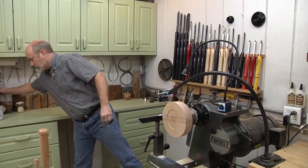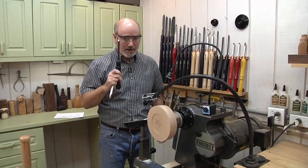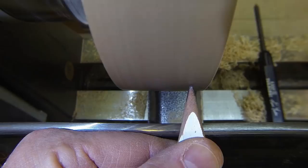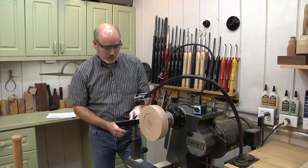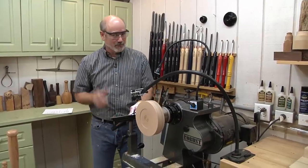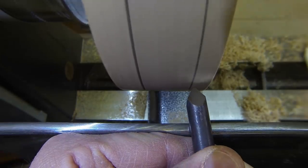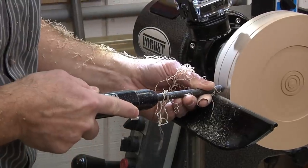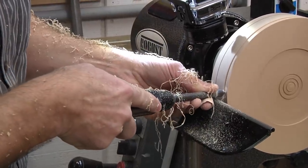I'm going to show you how I use the point tool safely, because I got some catches with it when I started. This is going to be the bottom, that's our smaller bead; this is the top, the larger bead. With the point tool, you don't want to come up into the wood, especially on end grain — that tip will catch in a heartbeat. Turn it to where you get the flat side up, almost like a skew, and just push it in. Look how that cuts — it takes nice shavings off. Keep it trailing; don't tip it up or you'll get a catch.